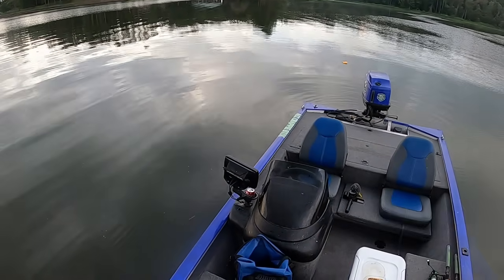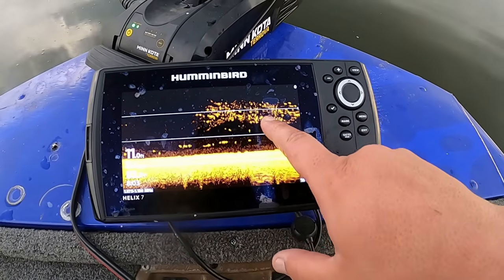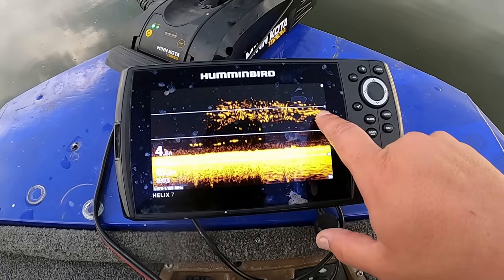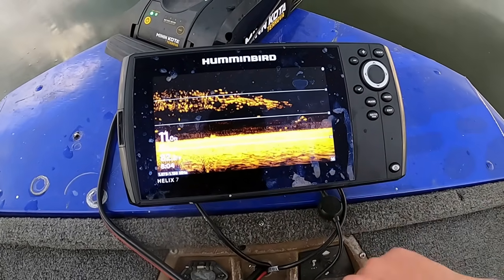I want to show you guys this - look at the bait fish. This right here is a ball or cloud of baitfish, sitting at about four feet deep. That is one reason these crappie go shallower in the fall: the bait goes shallower, therefore your crappie go shallower. Y'all stay tuned.